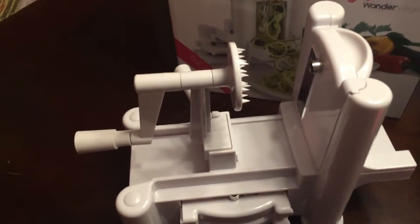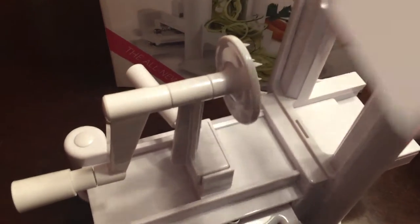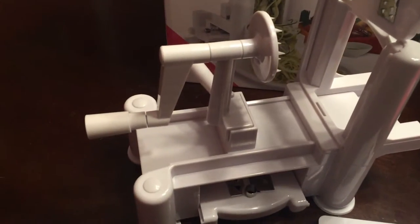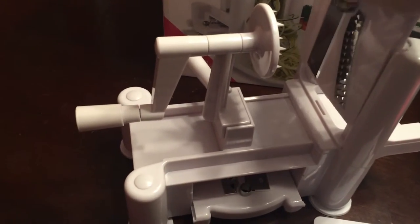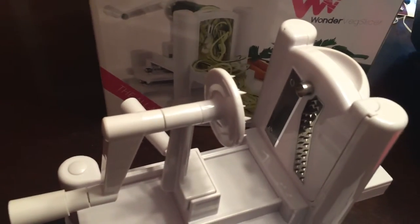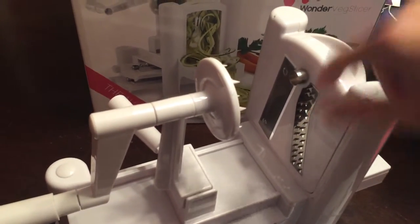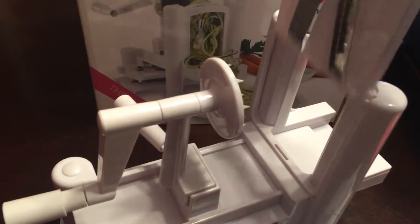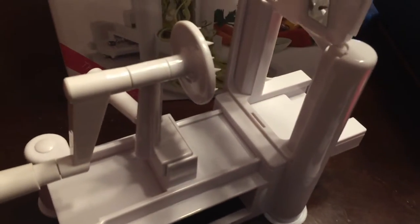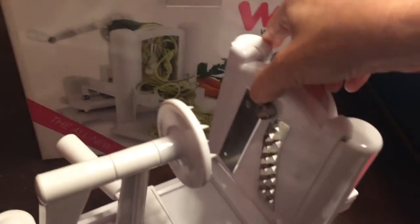So first off, this thing is super easy to change out. You have three types of blades. You have your straight blade, you have the small one with a little grater on it, and this is one I actually use the most — it makes some amazing noodles, french fries, all sorts of goodies. And this one here is a bit larger.